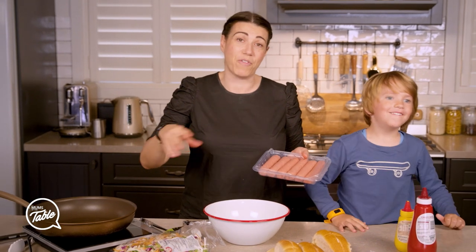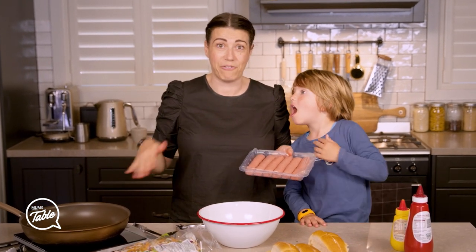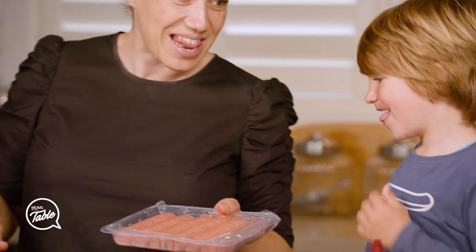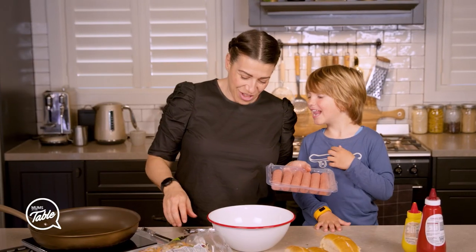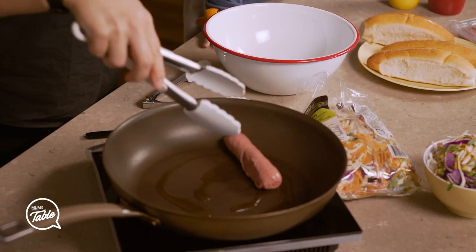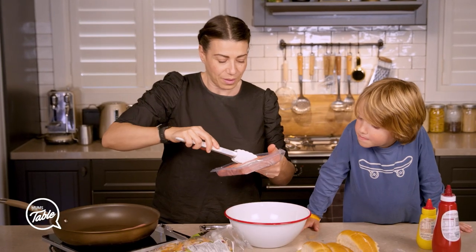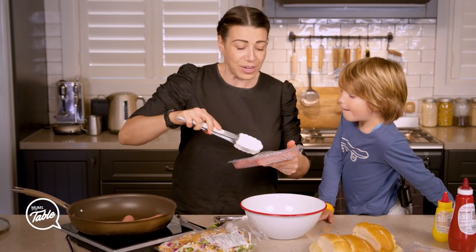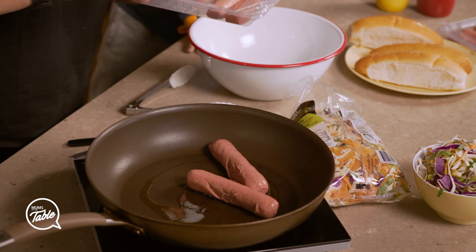I'm gonna fry them off and while I fry them off I'm gonna show you how quick this meal can be for dinner for your family. I'm just gonna put them in there so we can fry them off. I put a touch of oil in the pan — just a touch, not much.